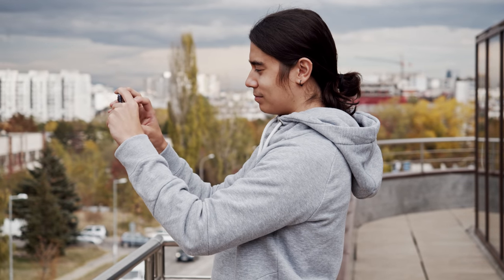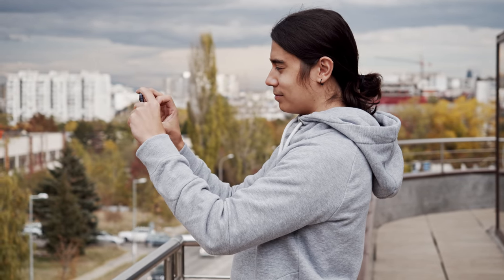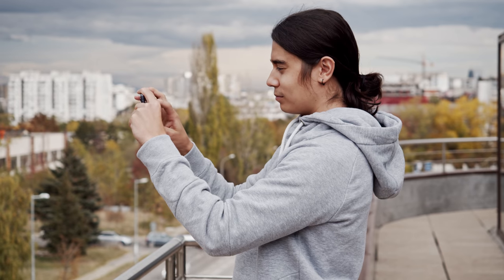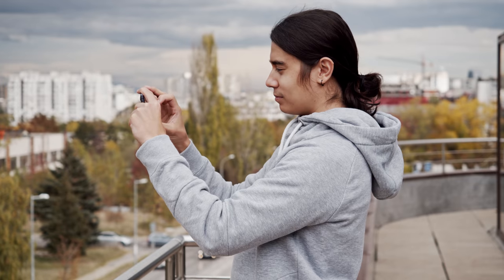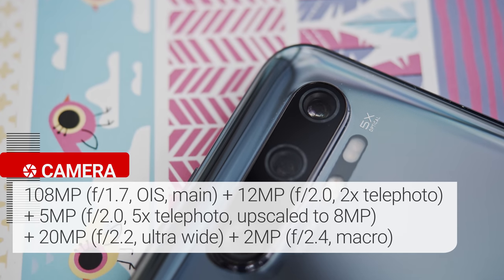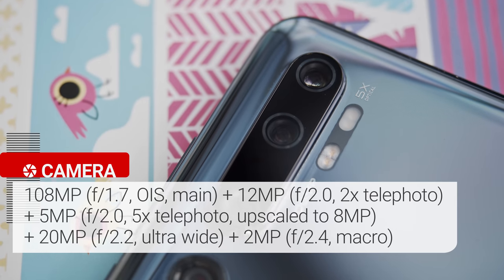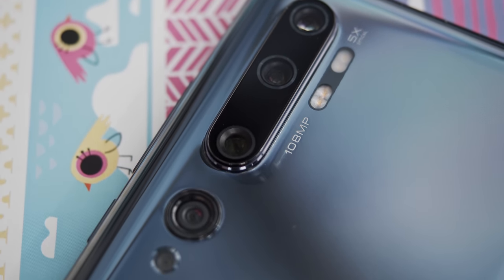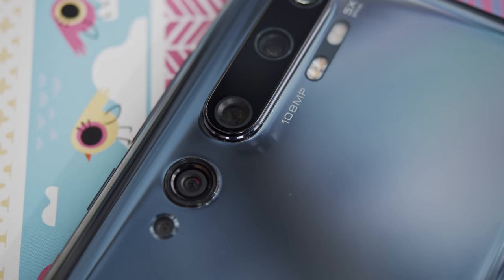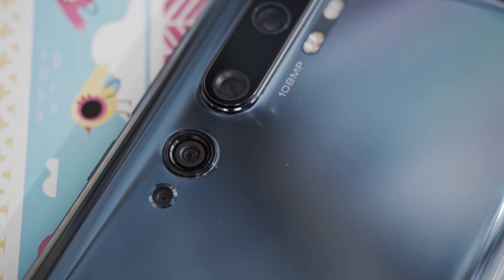As I mentioned in our unboxing video, this is the first time we've seen this many cameras on a Xiaomi phone, and it's the first phone to have Samsung's new 108MP quad Bayer sensor. Starting from the top, there's a 5MP camera with 5x zoom, a 12MP camera with 2x zoom, and the large 108MP main cam. Below this setup, there's a 20MP ultrawide camera with autofocus, and a 2MP macro cam.